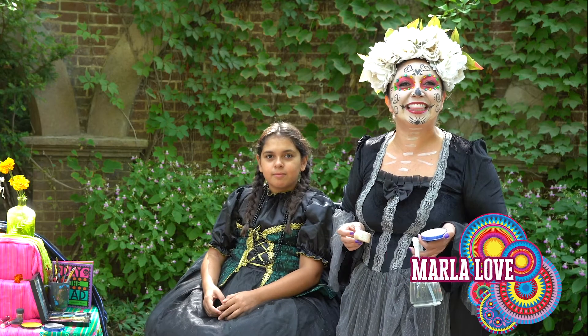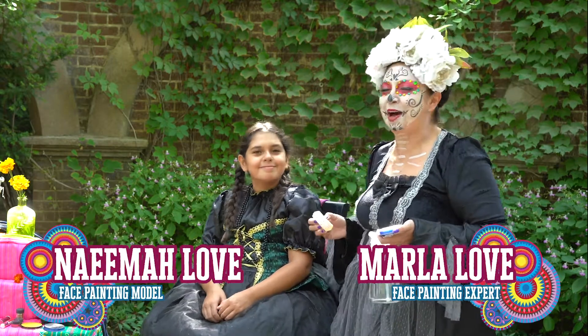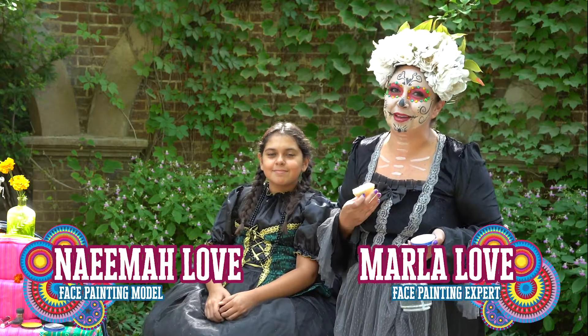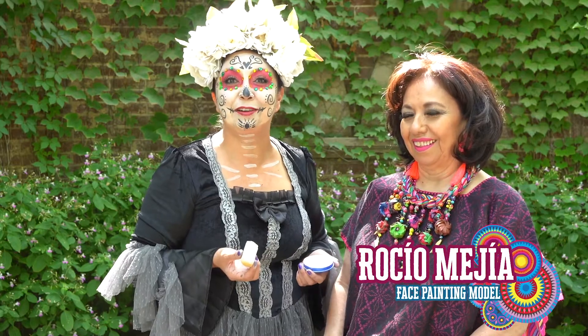Hi, my name is Marla Love. I'm here at Thanksgiving Point. Thank you so much for joining us. I'm here with my beautiful model. Her name is Naima Love, she's my daughter. I'm here with my beautiful mother, Rocio Mejia.